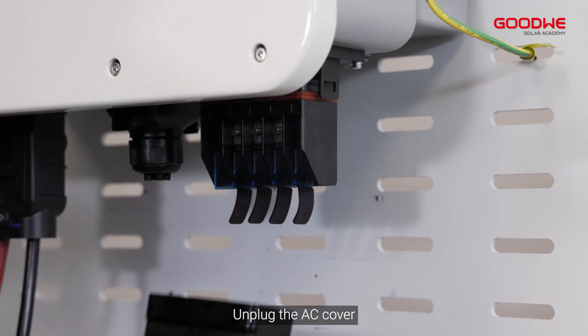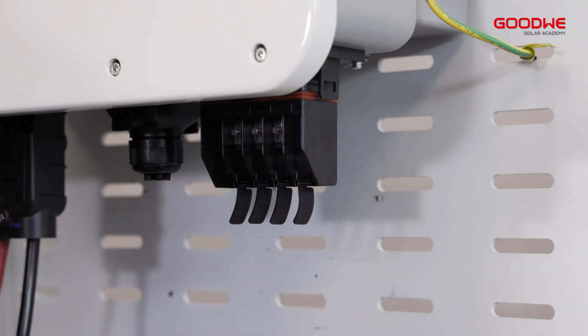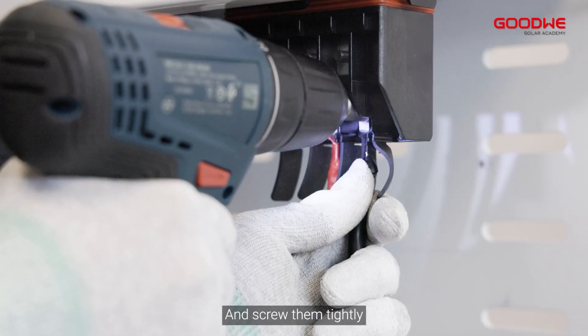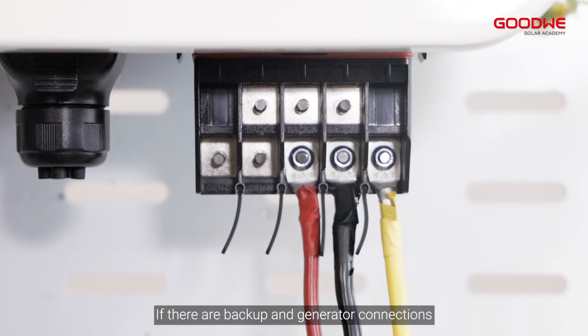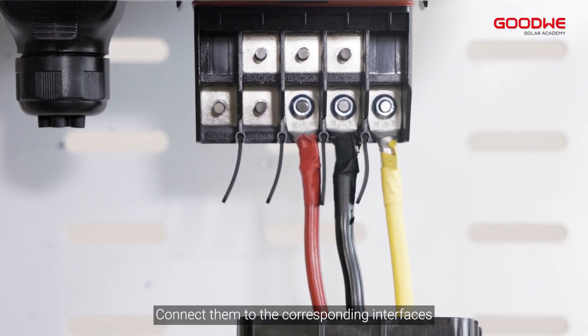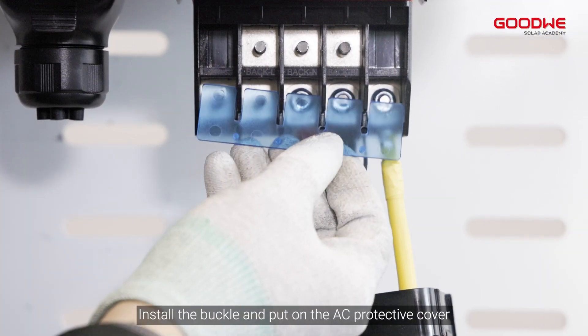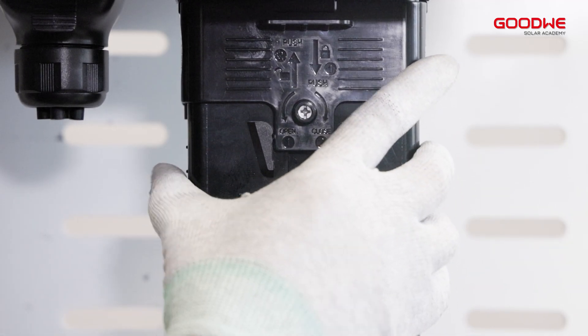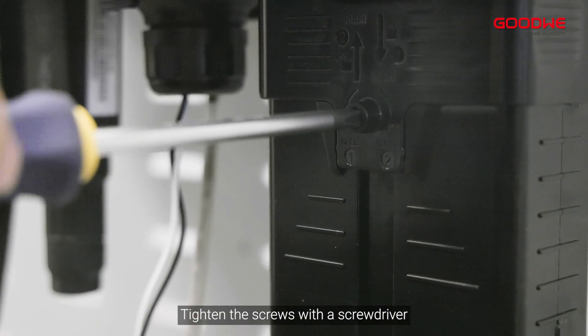Unplug the AC cover. Connect each AC wire into the corresponding position and screw them tightly. If there are backup and generator connections, connect them to the corresponding interfaces. Install the buckle and put on the AC protective cover, then tighten the screws with a screwdriver.